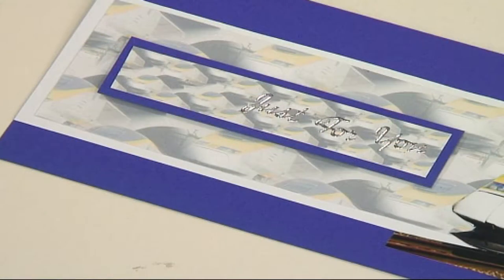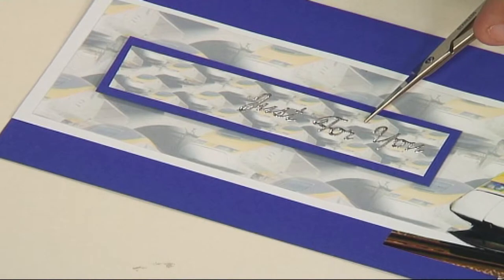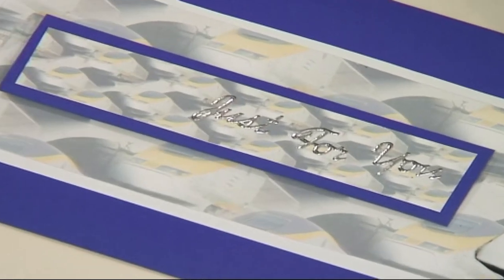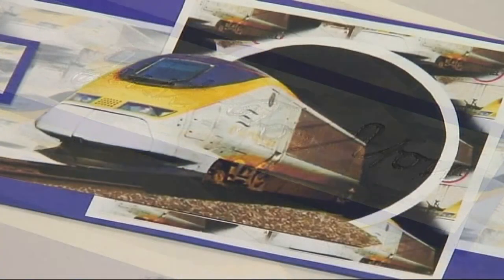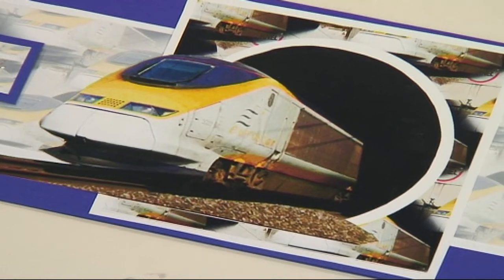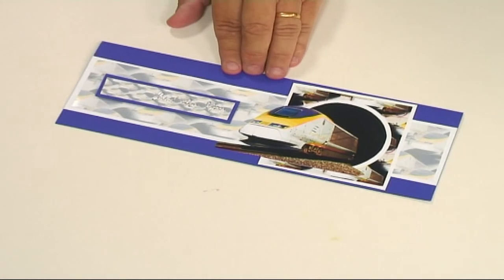I've made a sentiment out of some of the light background paper — same design but smaller — mounted it onto some of the nice blue card as well, and then just stuck that down onto the card. And there you've got the train coming out of the tunnel, which is cleverly disguised as that frame. And there's your finished card.